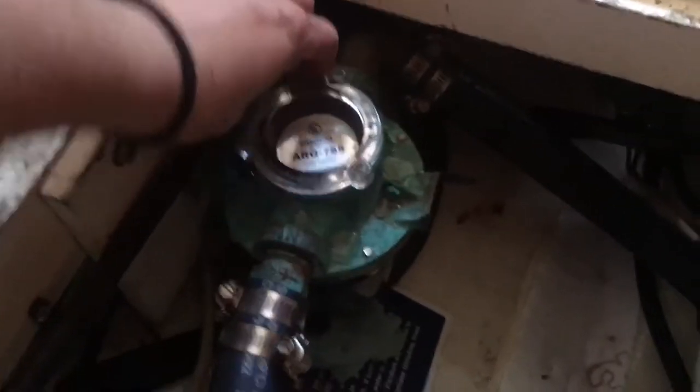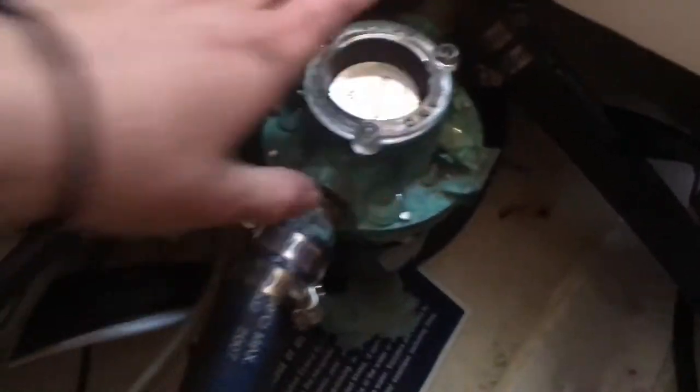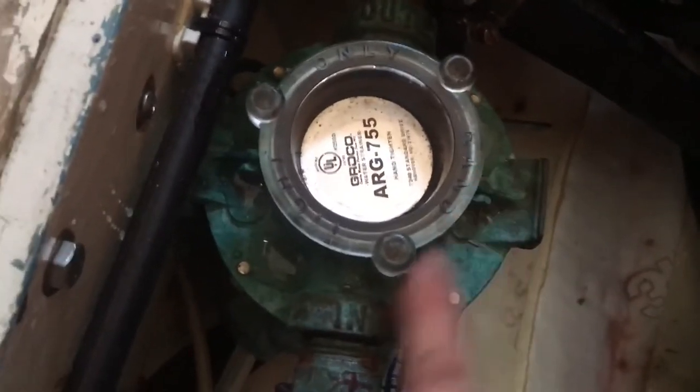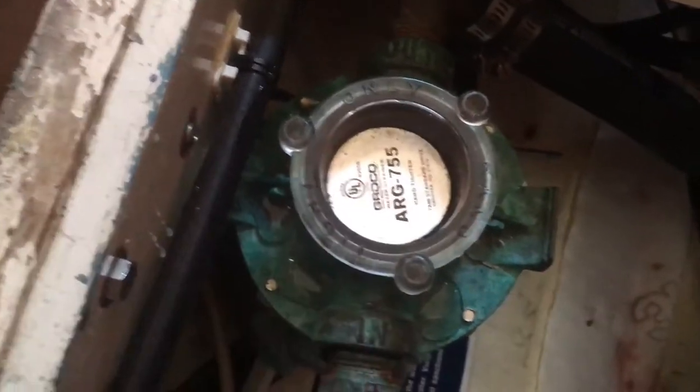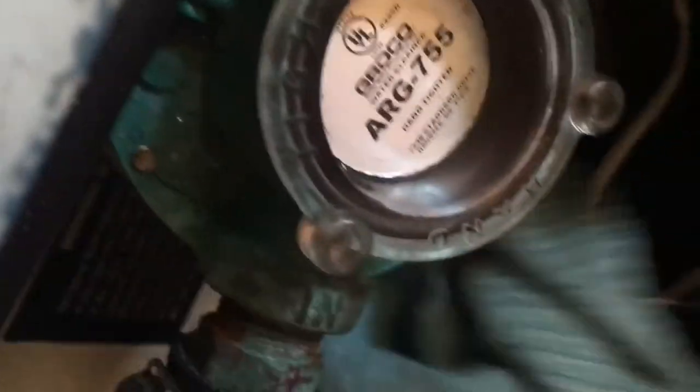I'm only dripping a little bit of salt water — not too bad. Trying to catch what I can so it doesn't go down into the bilge. This cap only wants to be hand-tight; you can see right here it says 'hand tight only.' You obviously want it to be nice and snug so you don't have any leakage on your next adventure.